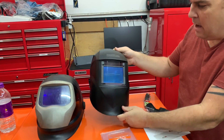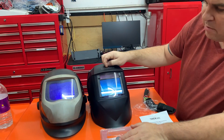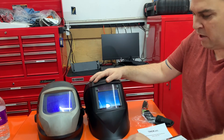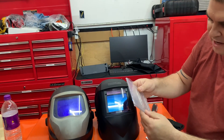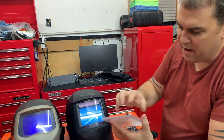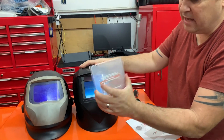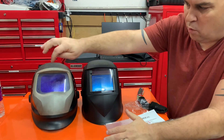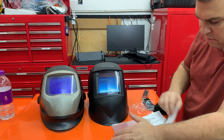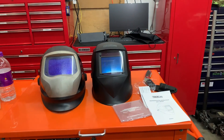I'll show some arc shots later. I have some TIG projects coming up and I might do a comparison. Also, the lens plates are standard — 3.5 by 5 — so you can get them anywhere, at your local welding shop. The Speed Glass lenses are custom, so you have to get those from Speed Glass online.